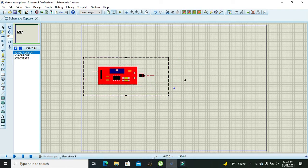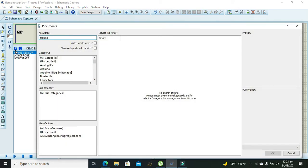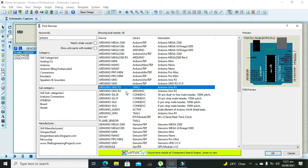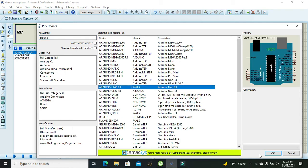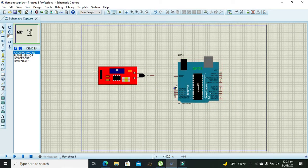We also need to take the Arduino microcontroller. We need to connect it with the output of the sensor so that the signal will come to the A0 pin, which is internally connected to the ADC — the analog to digital converter.